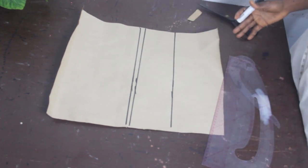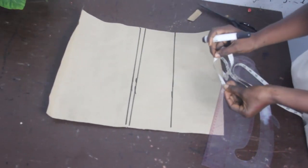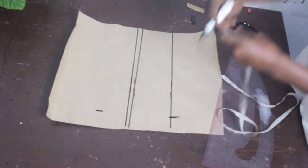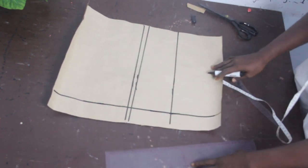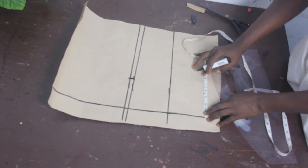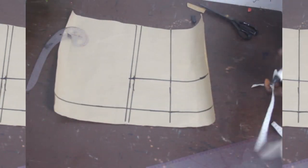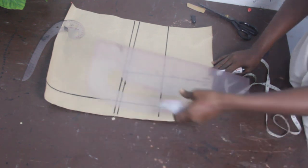Now for the front block — because we are going to have our zipper at the front, we measure our zip allowance in the front block instead of the back block like a regular blouse. We'll make the zip allowance 2 inches. Once done, connect the lines together. Then mark the dart line — 4.5 on the waistline — mark the dart measurement, connect the lines, and on the waistline mark half inch on both sides and connect.